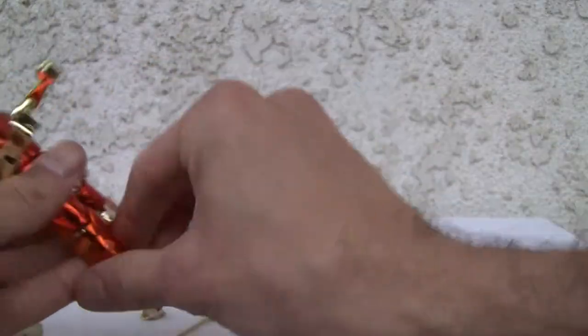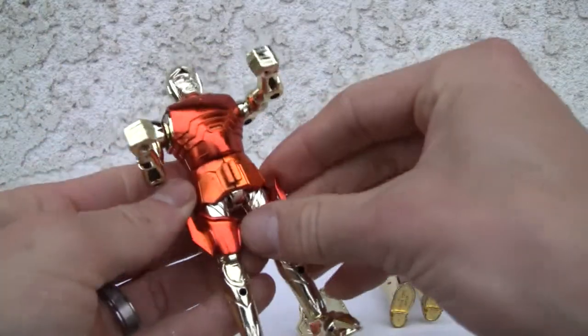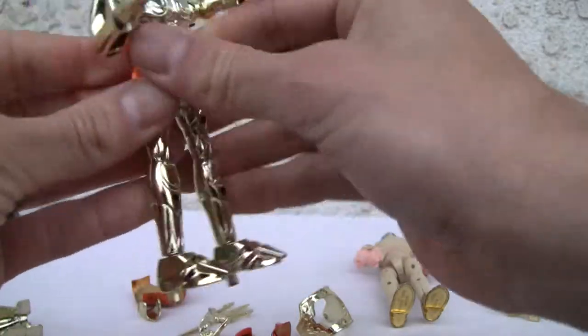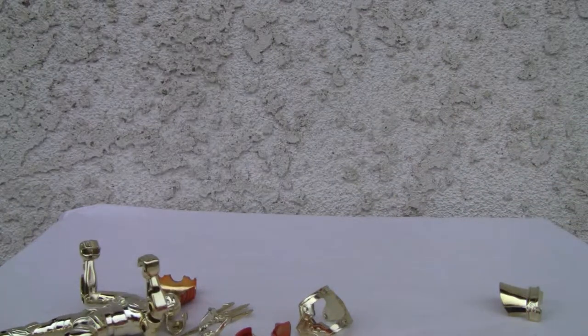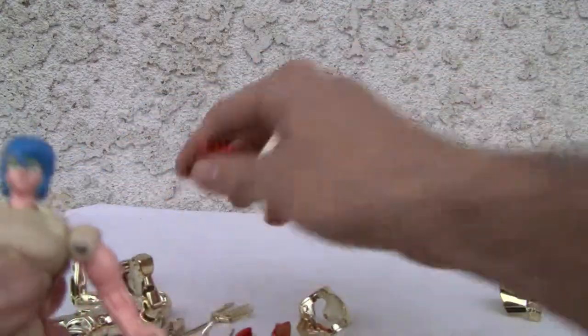Taking off the cod piece, thigh pieces, skirt piece, chest piece, waist piece. It doesn't matter which piece you want to put for the chest pieces — I pretty much think they're identical. But it's imperative that you put this on before you put the others on.